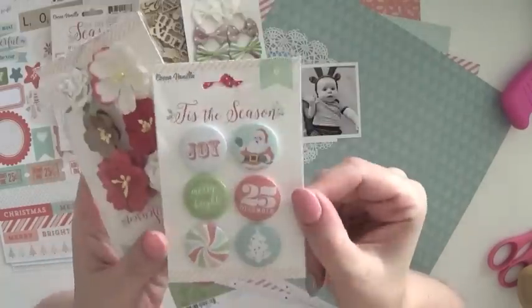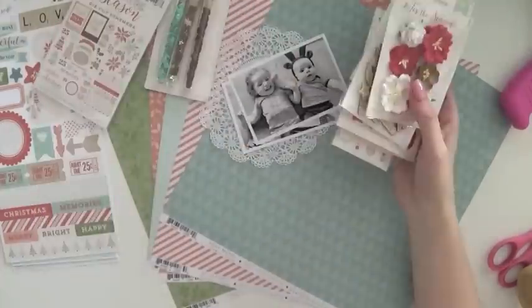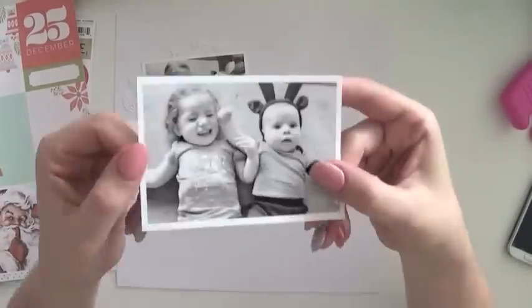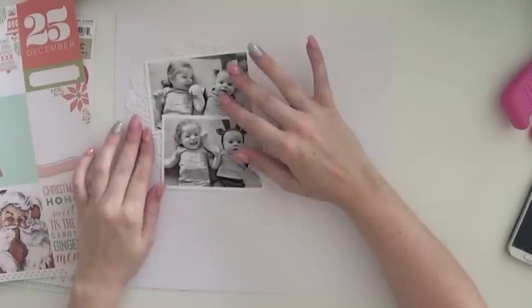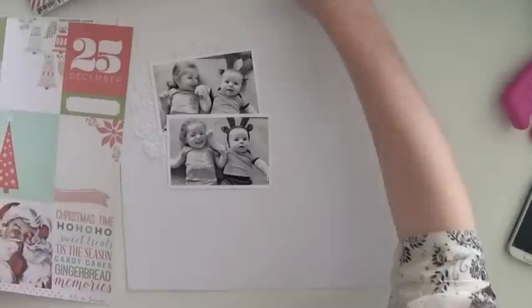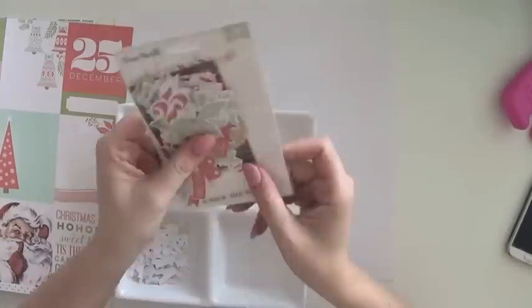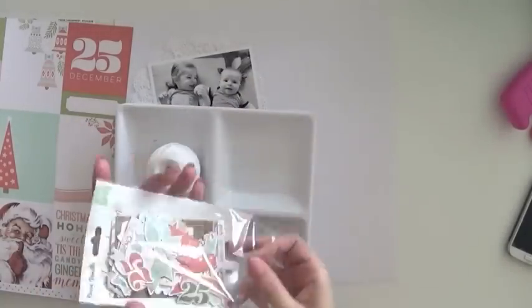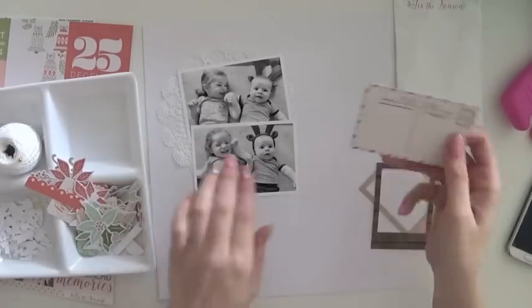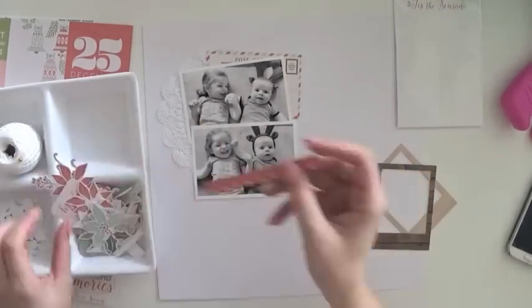I'm going through and showing you the papers and embellishments I chose from the collection. I'm also showing two photos that I've printed, about a three by four inch size, from a Christmas card photo shoot I took last Christmas with my kiddies.